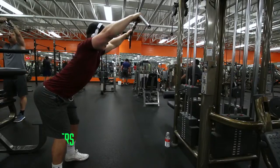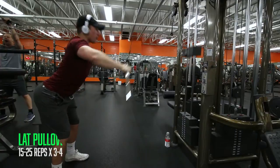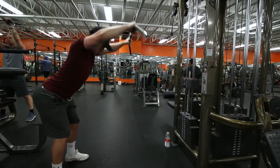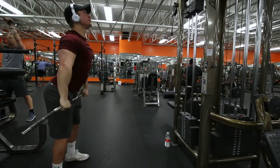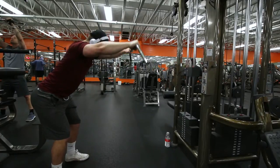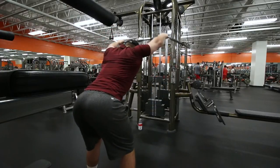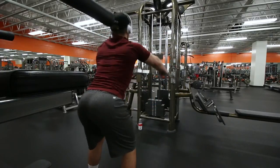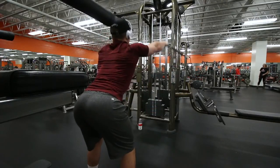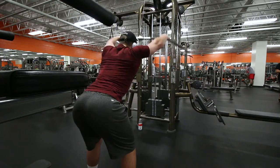The next exercise — which I also encourage supersetting with the last one — is lat pullovers or pull-throughs. One tip I'd recommend is to almost go into a lat spread pose at the top. Really extend your chest out, push your hips through the movement, and bend your elbows just a little bit to help put more tension on your lats throughout the movement.